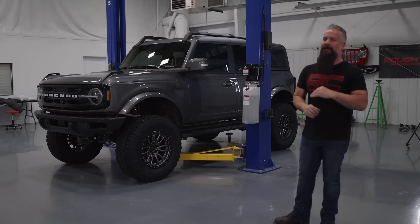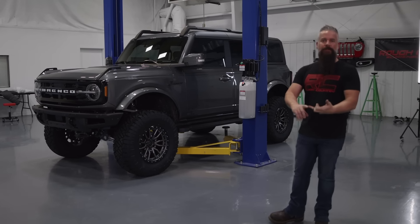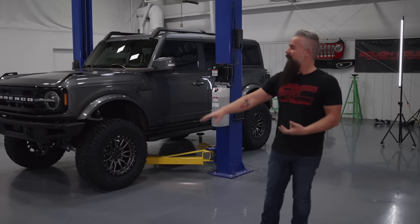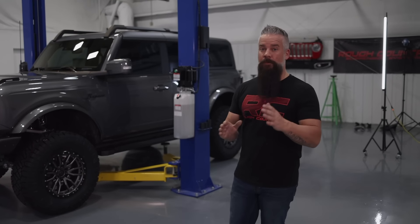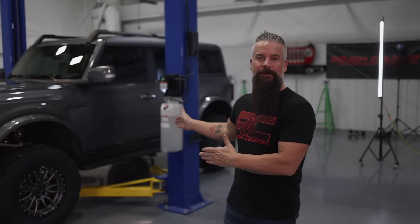It looks great, but we're not done yet. We've got front and rear bumpers, a receiver hitch, and a spare tire to add. We're not going to install the spare yet because we're going to add the tailgate reinforcement as well as a spare tire relocator. But for now, let's step up our game — and other puns — as we get ready to put on the Rough Country steps.